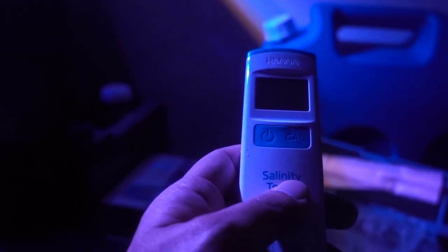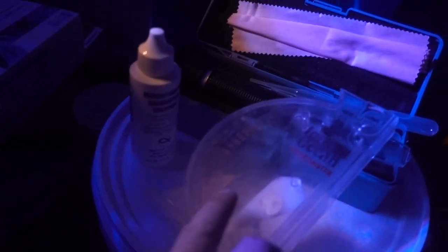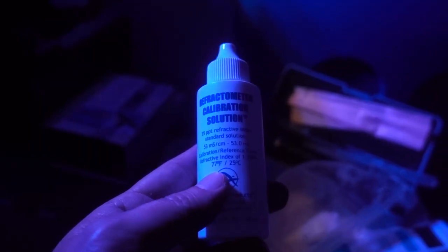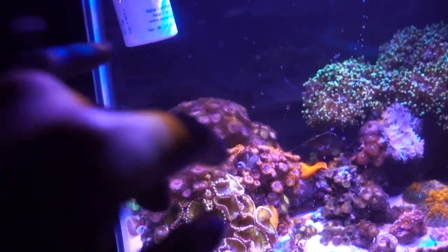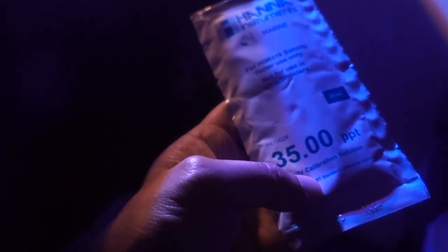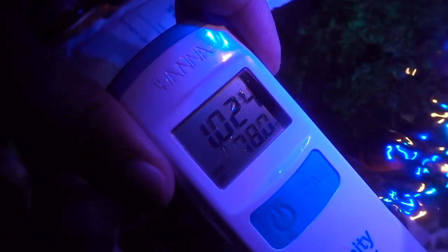To be completely honest I have not calibrated the Hanna checker for quite a few months, so today we're going to calibrate it and double-check with the Hanna checker, the swing arm, and the refractometer. The refractometer also needs calibration, and importantly the calibration fluid needs to be sitting at around 70 degrees to be accurate, so I'm just going to drop it in the tank to float for a while. Since the Hanna checker is temperature compensated I don't think I need to bring it up to room temp, but just out of good practice I'll float it as well.